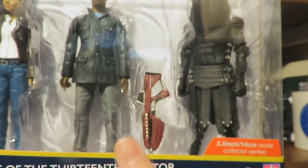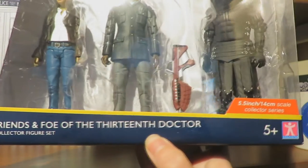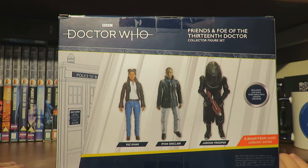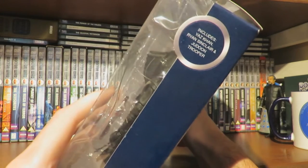A nice window box displays the three figures inside — Yasmin, Ryan and a Jadoon Trooper — and you can see the Jadoon accessory showing the scale. It reads 'Friends and Foe of the 13th Doctor Collector Figure Set, 5+, Character Options.' On the side we have the TARDIS motif, and on the back we have the prototype images of Yaz Khan, Ryan Sinclair and the Jadoon Trooper, along with what the set includes.